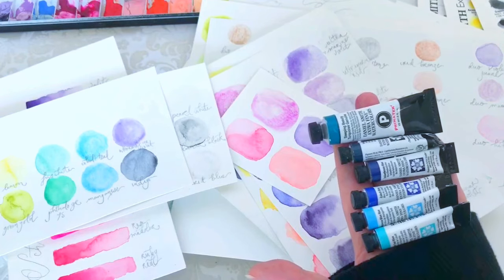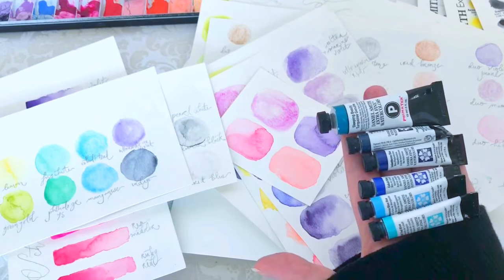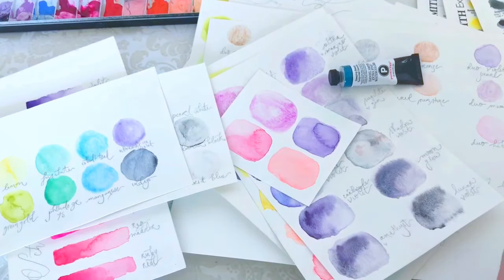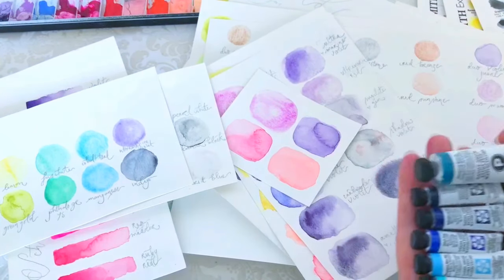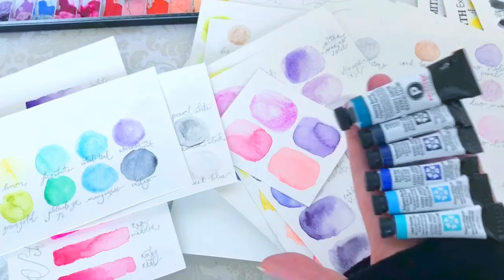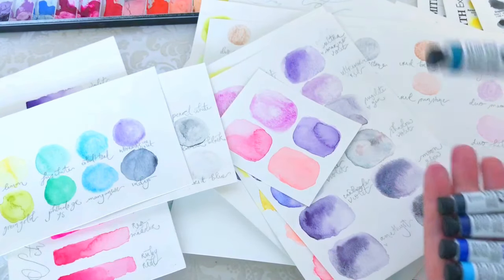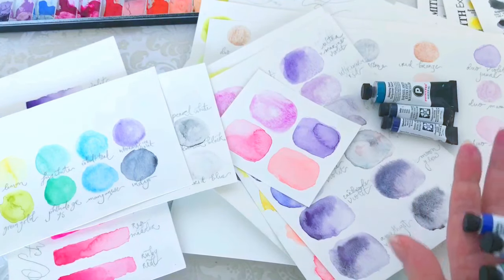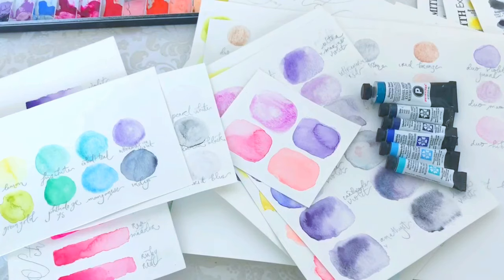They start to accrue pretty quickly — we've been collecting for about a year and we're not quite there yet, but the good thing is you can share them. With tubes you can just squeeze some into your palette and someone else can use them in their palette too, which is really handy. I think that's about it — if you have any questions please ask in the comments, and thanks very much for watching!